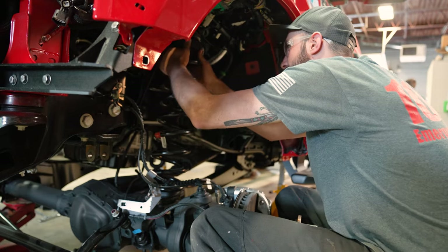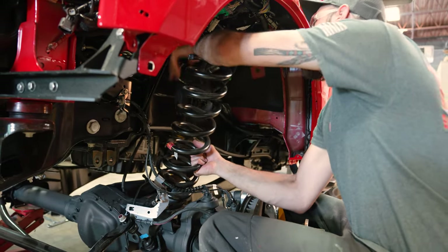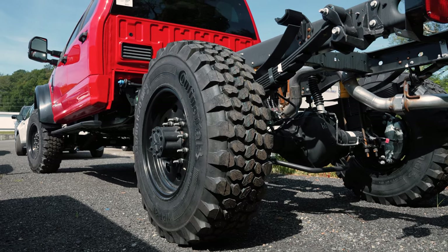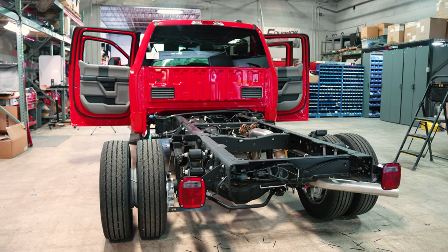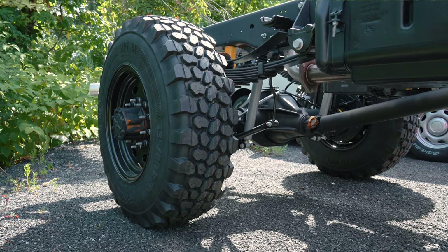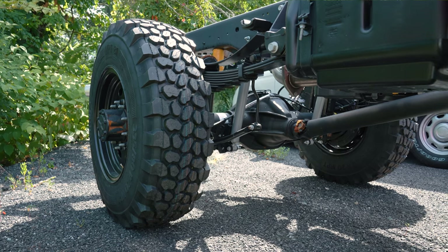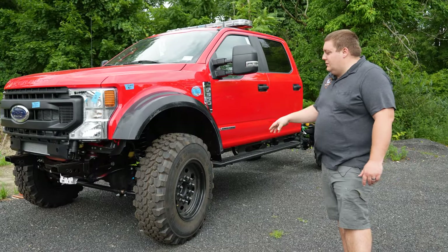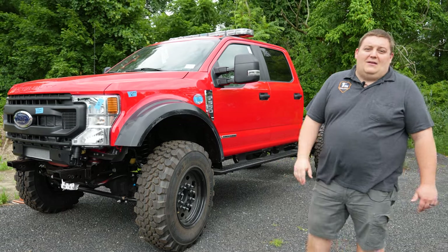The main component was the 3.5-inch lift, done front and rear. The most noticeable part is the rear of the vehicle — it went from a dual rear wheel to a single rear wheel. The Buckstop kit comes complete, converting the back to a single rear wheel while maintaining the GVW. The purpose is to get some extra ground clearance and also to improve the handling of the vehicle.